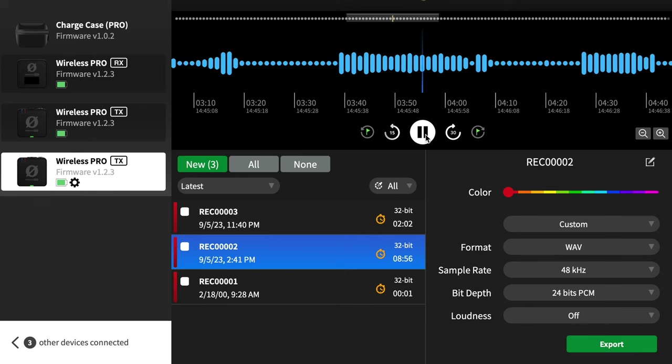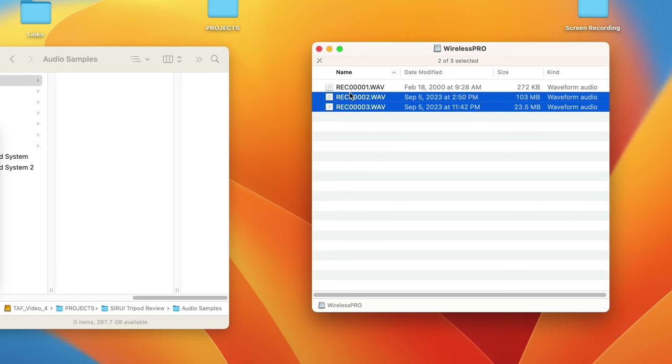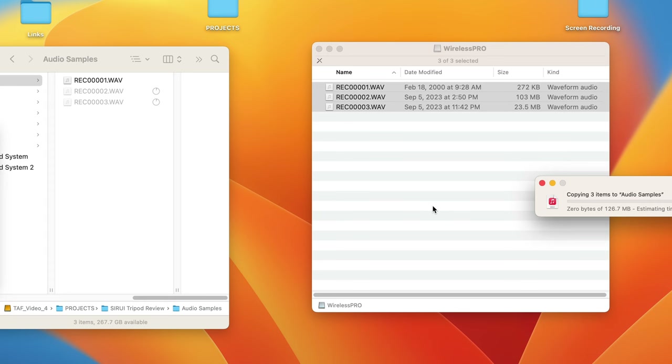When you connect the Rode Wireless Pro to the Rode Central app, you can transcode internal recordings to a non-float format — 16-bit, 24-bit, MP3, WAV, whatever you prefer — but you can now also directly drag and copy the original 32-bit float recordings off the internal memory card, which speeds up the whole process.